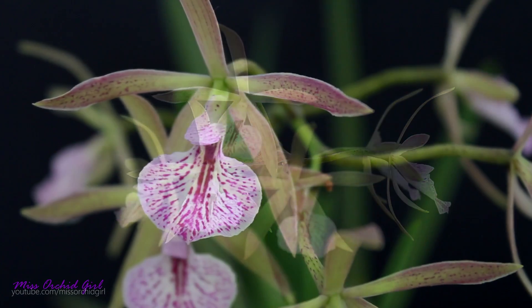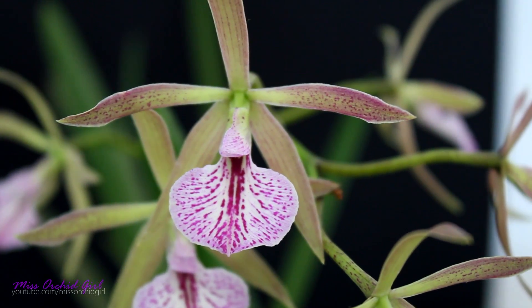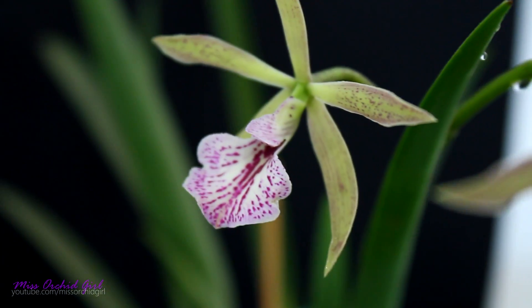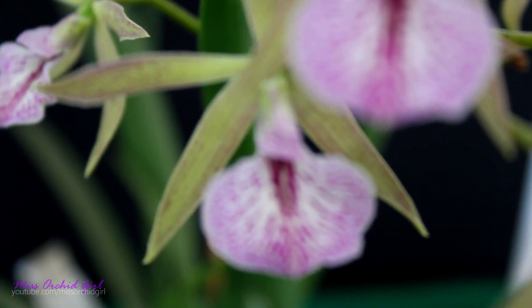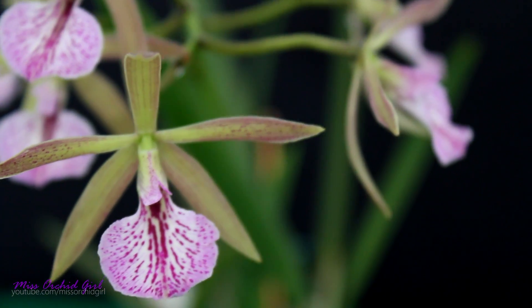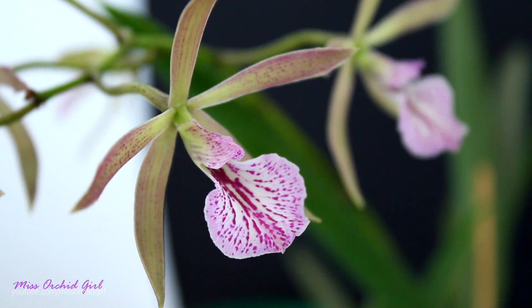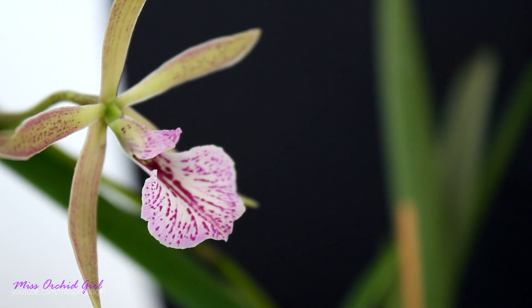I'll get you in closer and we'll take a better look at them. Now, the size of the flowers is not very impressive — I would say they have about five centimeters in diameter. The shape of the flowers is pretty compact and, as you can see, the sepals and petals are thinner than the lip. The lip is the main attraction of the flower. It has a beautiful pattern of purple on a white background, while the sepals and petals don't really show off that much color. When they first open, they tend to be a little bit more purple, but as time passes they become a sort of green. They still maintain some purple dots, but it's really nothing very flashy. However, this whole display is just really, really pretty and the lip, which is much broader than the sepals and petals, makes everything worth it.